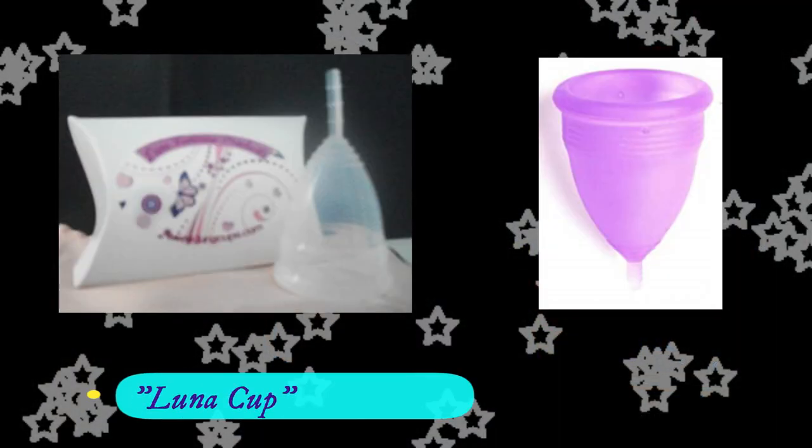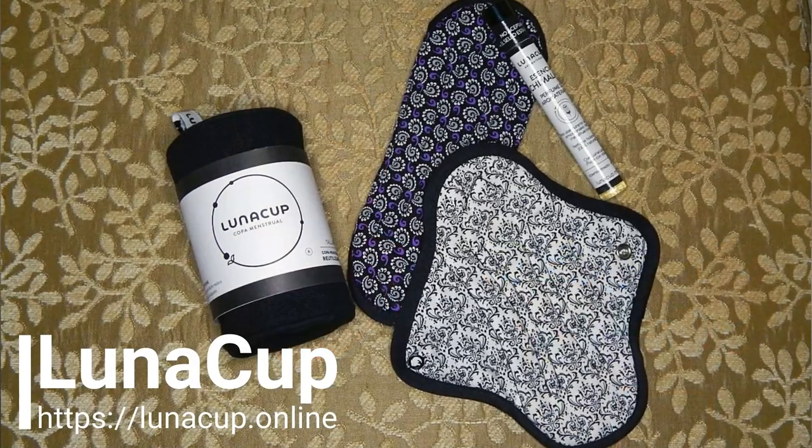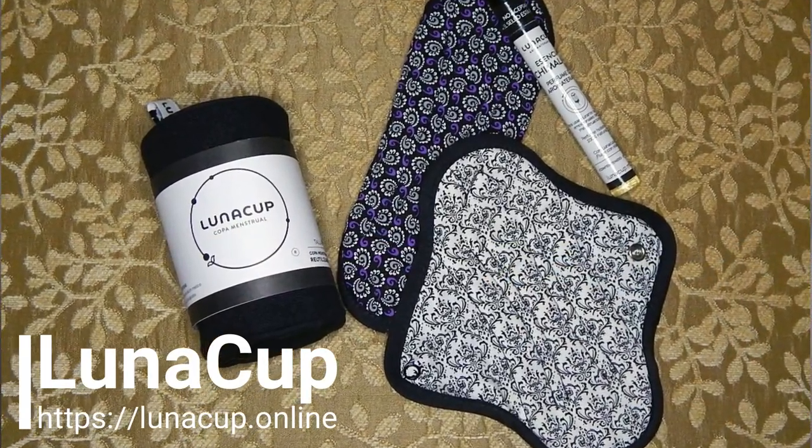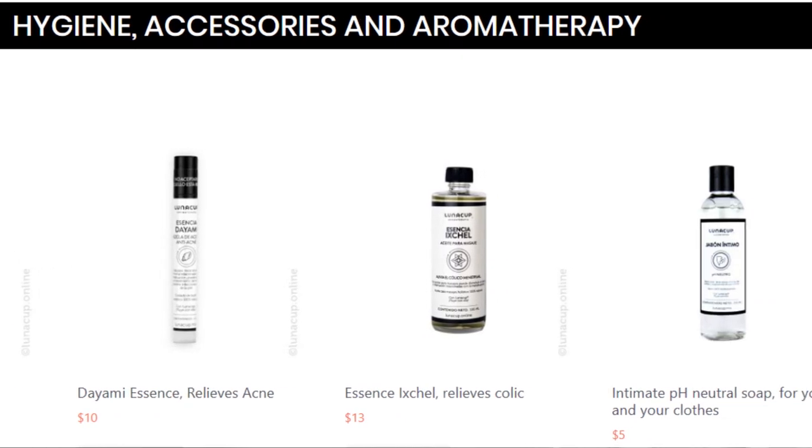There's another Luna Cup on the market and it is very similar to some of the cheapies that we see on Alibaba and AliExpress, so please don't be confused. The Luna Cup company also offers cloth panty liners, other hygiene products, and aromatherapy oils specifically for mood and aches during menstruation.